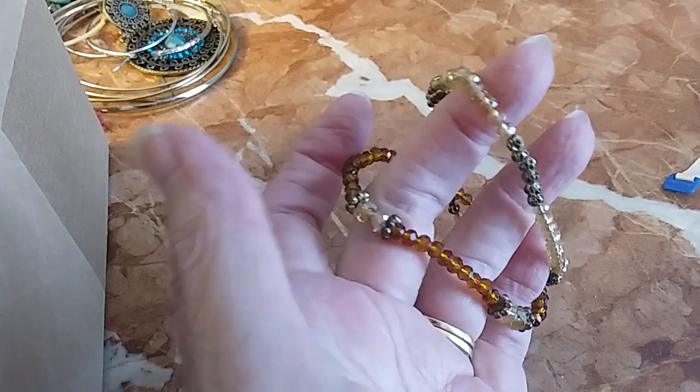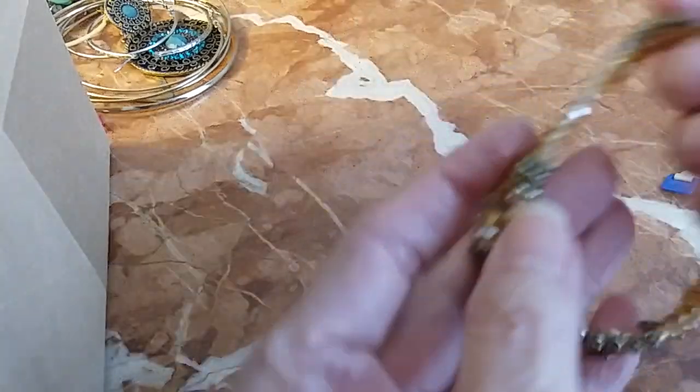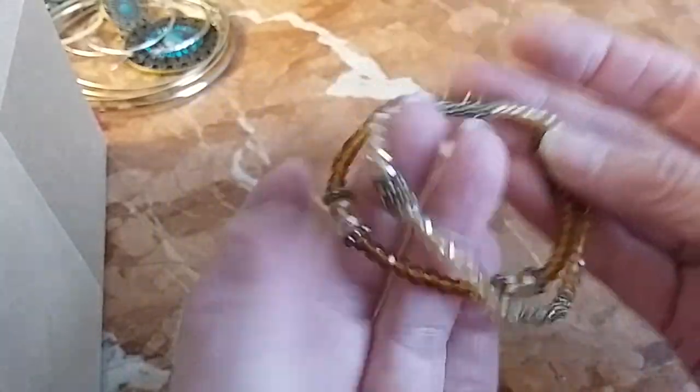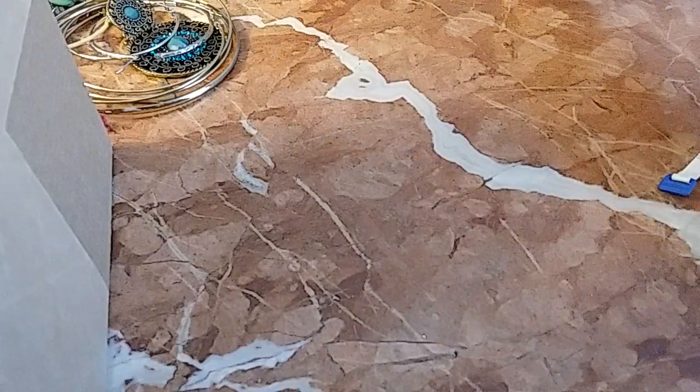We have the vanilla and cognac — or honey and cognac — bead bracelets. We'll do those for two: get both of them for two.